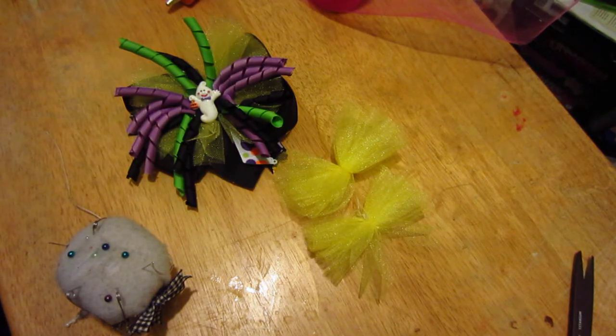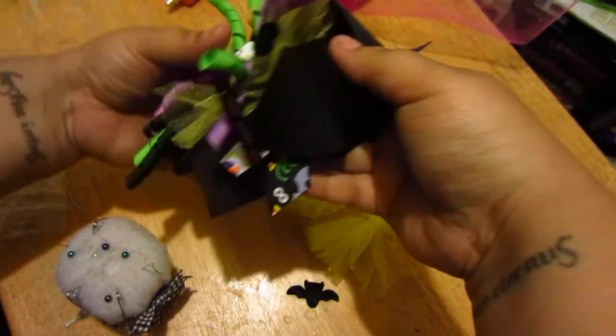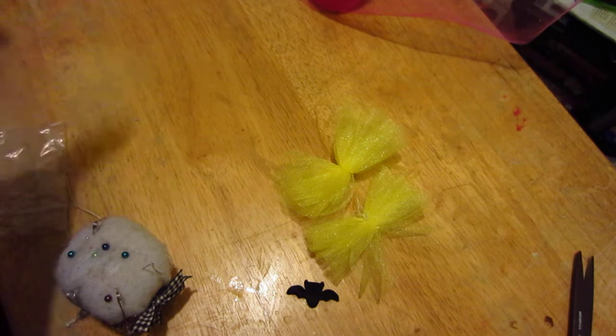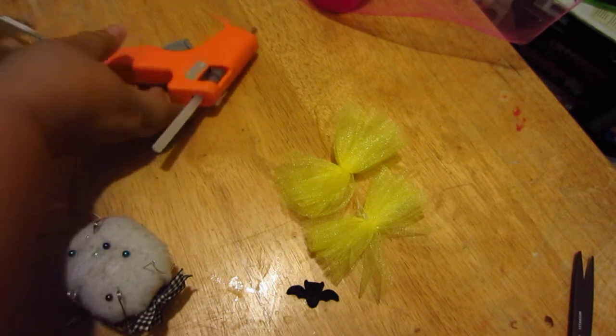I really liked this bow — it had a fun Halloween tone. My daughter's ten now so she doesn't really wear bows as much, which makes me sad. But the cool thing about Halloween bows is you can always add really fun accents to them. I got some little bats you can use.